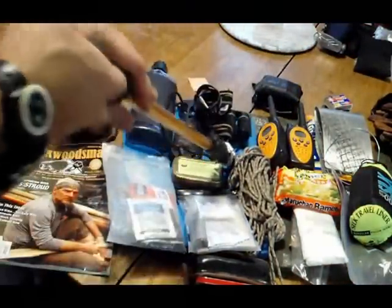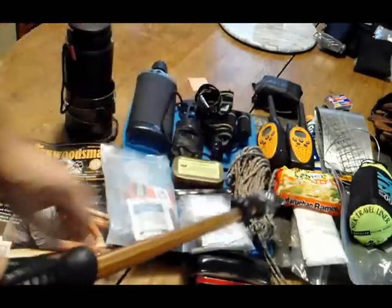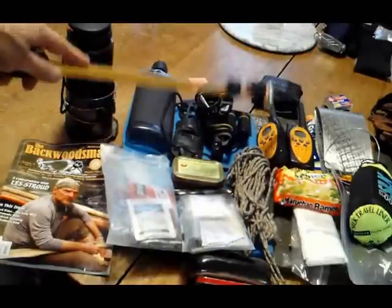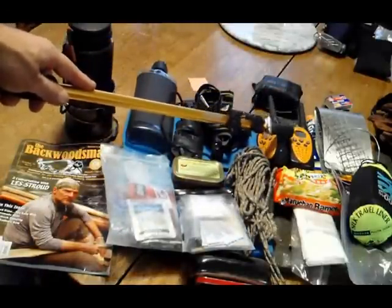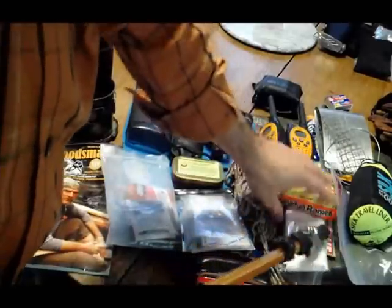Underneath there is about a 12 by 14 half-inch closed cell foam butt pad. 100 feet of paracord — I need to make a line kit with different lengths, I still need to do that. I usually go out with my son, so we take our walkie-talkies so we can do a little bit of exploring. Amazing the range on those — they're only 30 bucks, and the batteries last a long time. Lunch — some kind of lunch.